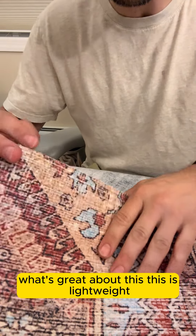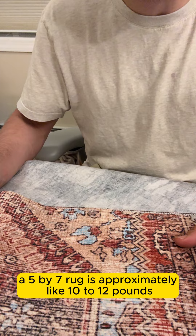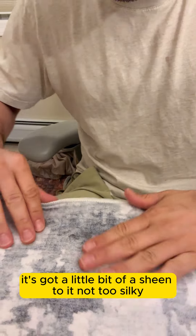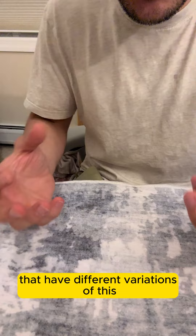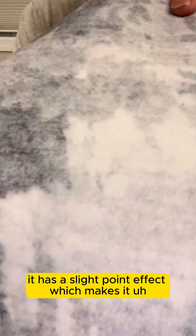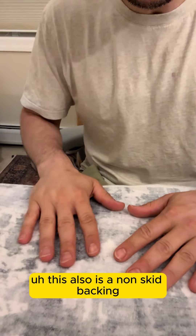What's great about this is it's lightweight — about 1100 grams per square meter for a 5x7 rug. It's got this pile, almost like a blanket in some sense. It's soft, it's got a little bit of a sheen to it, not too silky. It's got a soft pile with a slight point effect, which gives it a carpet-like texture and feel. This also has a non-skid backing.